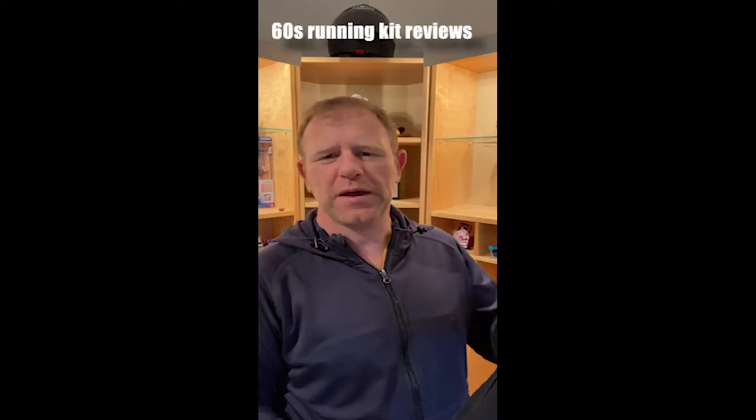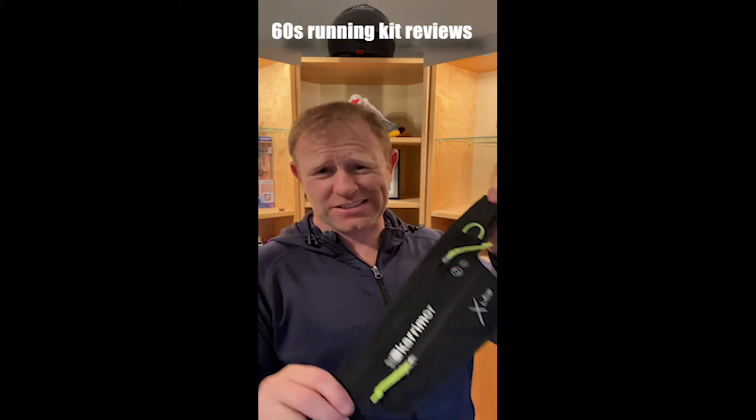Hey up, Andrew and Craig Williams here, and in this series of best bit, worst bit, I basically review running kit in 60 seconds or less.